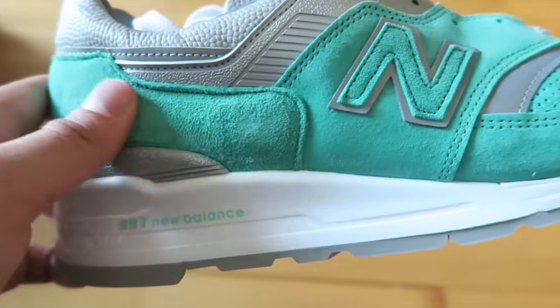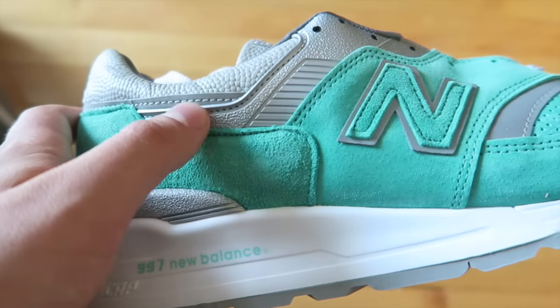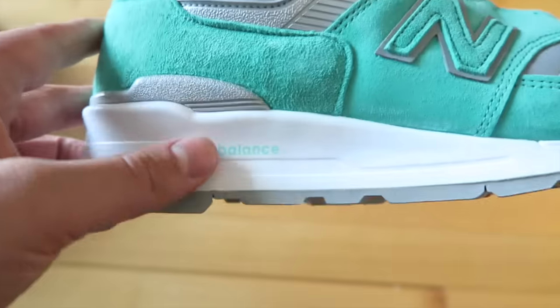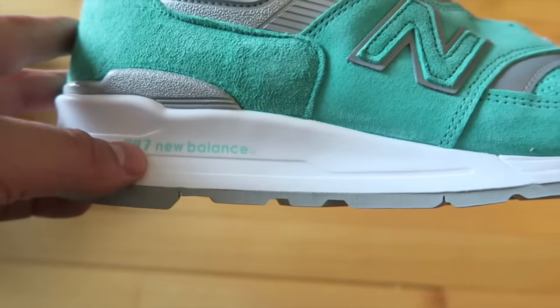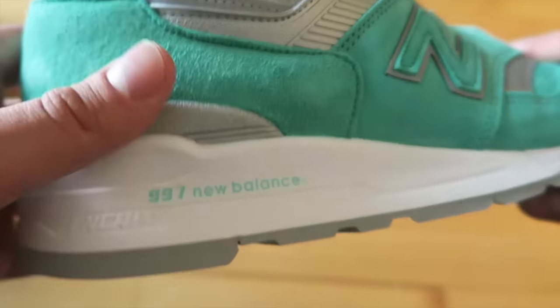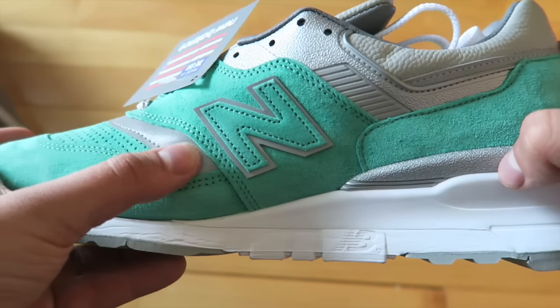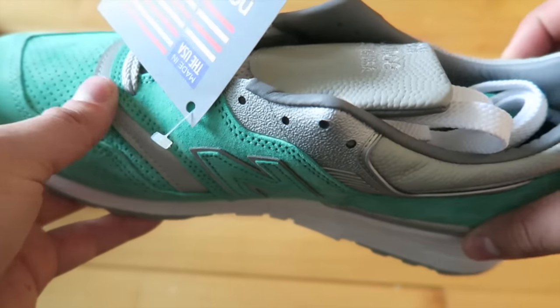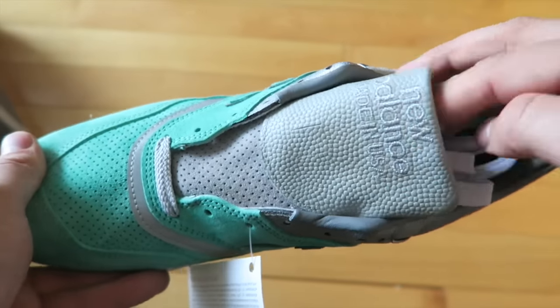You can really get an idea for how nice that suede is — it's super rich. I love the back here as well with that continued pebbled leather. The 997 in Tiffany here is so cool, I just love that subtle hit of color on the midsole. You've got more 3M detailing on the back. Flip side, New Balance backed with 3M, 3M reflective around here. Perf suede on the toe box — this is a beautiful, beautiful sneaker.